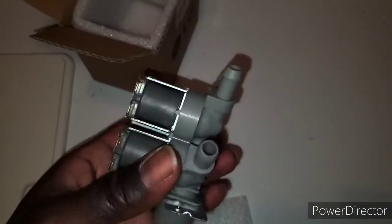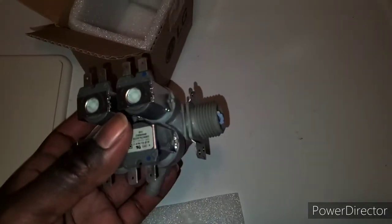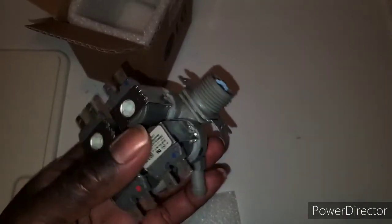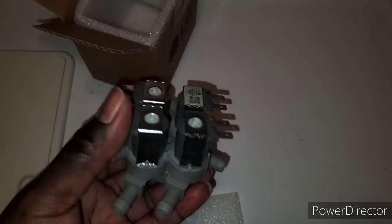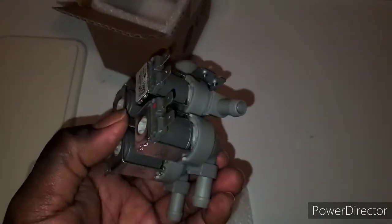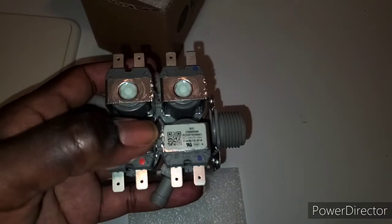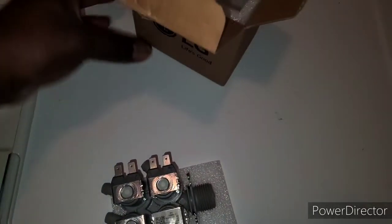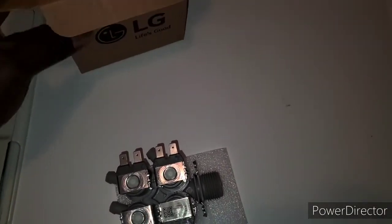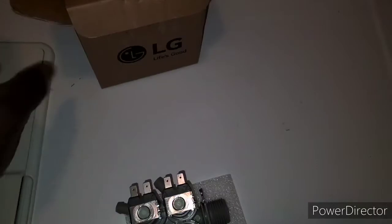This is what it looks like. This right here is the cold water inlet valve — this is the part that sticks out the back of the washing machine where you screw the cold water hose on. These are the different valves. I don't actually know where all these valves go inside the machine, but I do know how to replace this part. The part number for this particular one is 5220FR2008C.